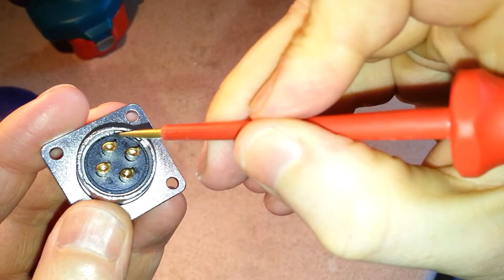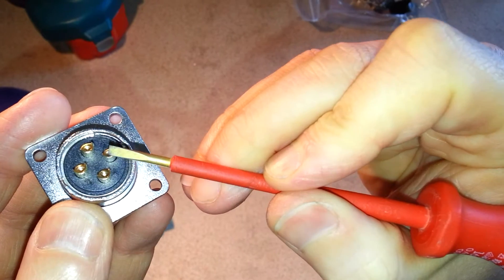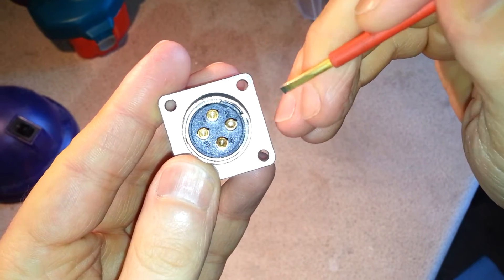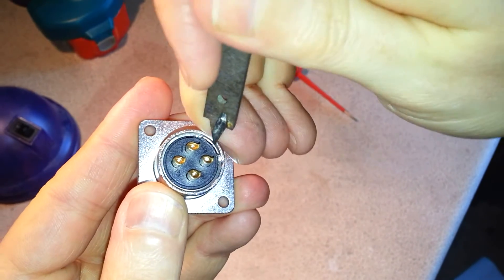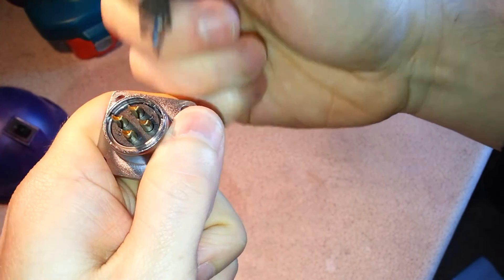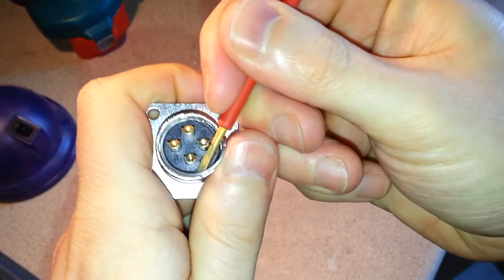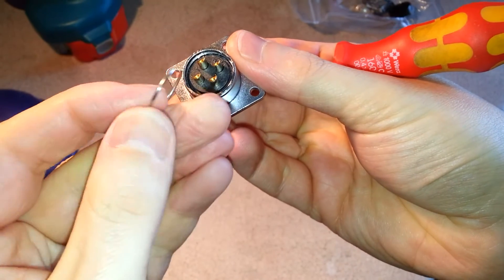Now if you look at the retaining ring in this one, it's been cut at a slight angle — this angle is beveled slightly. So if you force that ring around to just about where the indentation is, then with something with a point, if you can get a point down in there, you can lever the ring out. And just like with the other connector, just a little fiddle with the screwdriver and it's out.